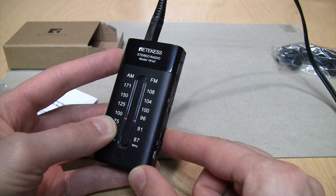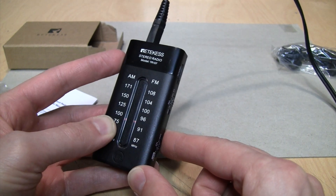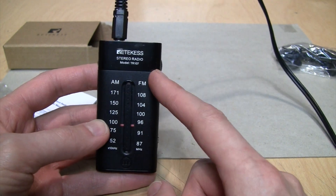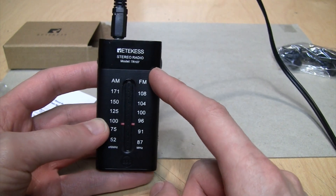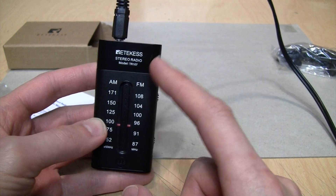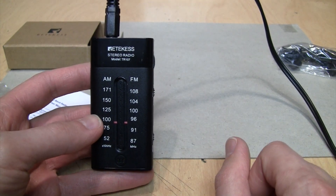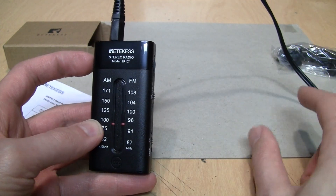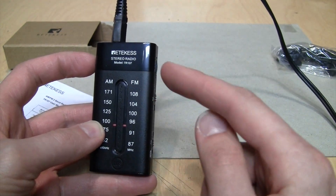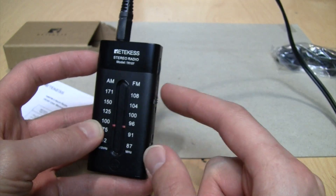It sounds kind of bright and trebly on FM. I think this is probably set for 50-microsecond de-emphasis on FM, which is what is used in Europe and most of Asia and Africa — pretty much anywhere outside of North and South America. Those all use 50 microseconds, while here in the western hemisphere we use 75-microsecond de-emphasis, so that's why it sounds a bit bright on FM.